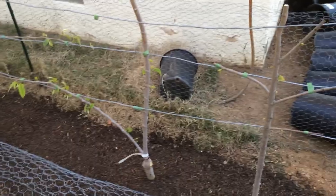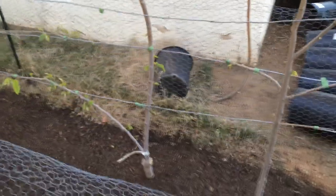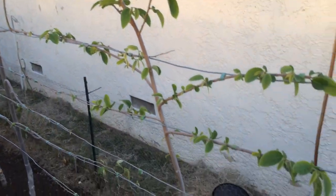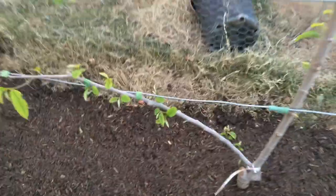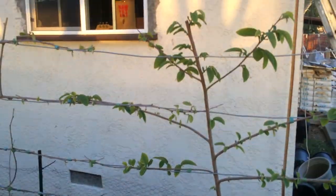These trees in this grouping are being trained to the wires so this will be full espalier, as you can see here on my African Pride Atemoya. I have two Atemoya and two Cherimoyas here.